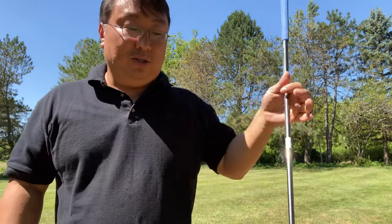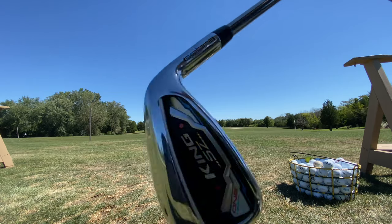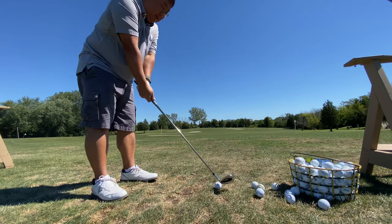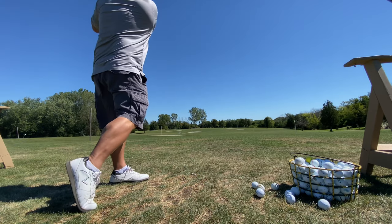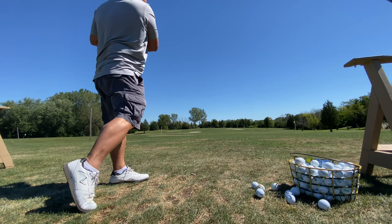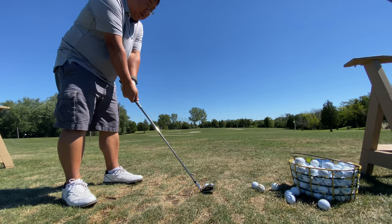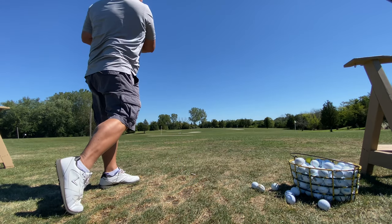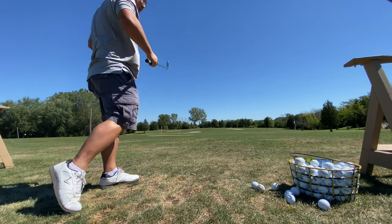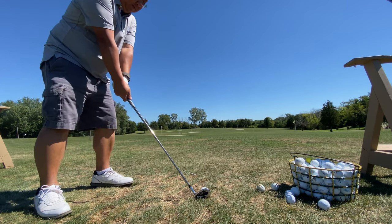The real question is: all this technology, all this money, single-length irons — do they work? I've been playing with these clubs for several rounds of golf and a day at the driving range, and I really like them. First of all, I really like the graphite shafts. It does take a minute to get used to, but I can't imagine going back. They're just so much lighter, easier to swing, with more perceived weight on the head — it gives you more tempo. I really, really like them.